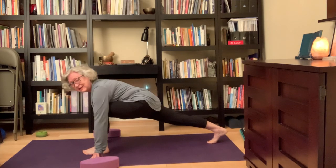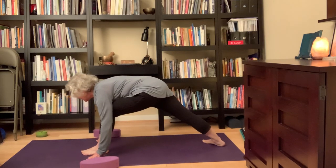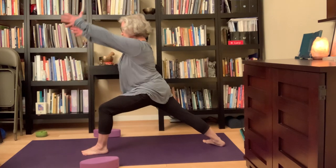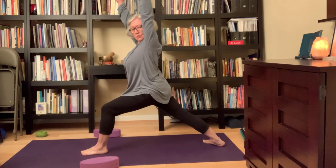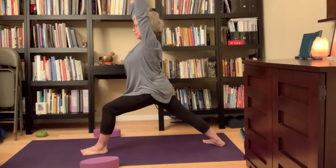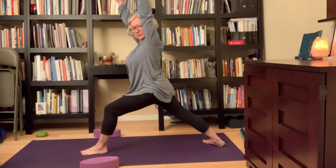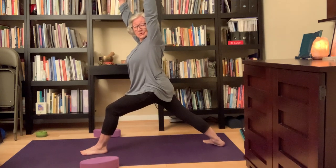Inhale, come all the way up, slowly into Warrior One — Virabhadrasana One. I just love this pose. I used to not like it so much because it's hard to keep the hips more square, but I've been doing it more and more. What's interesting is the pose you don't like — keep doing it, it starts to get easier and better.